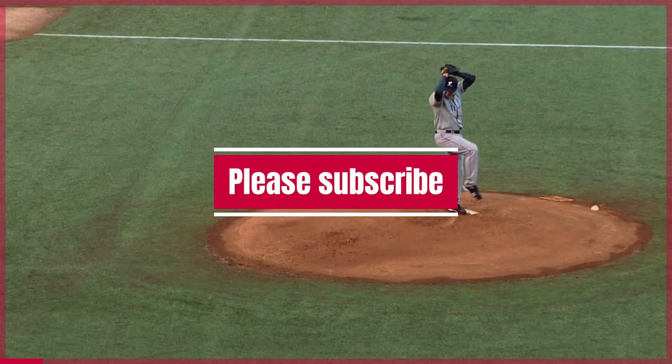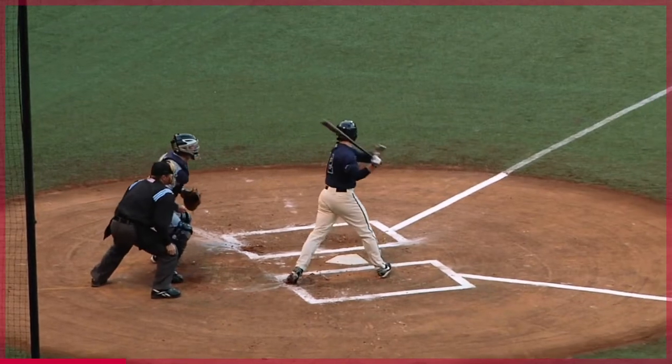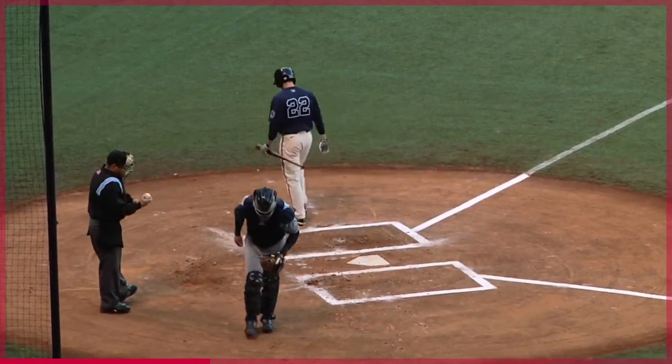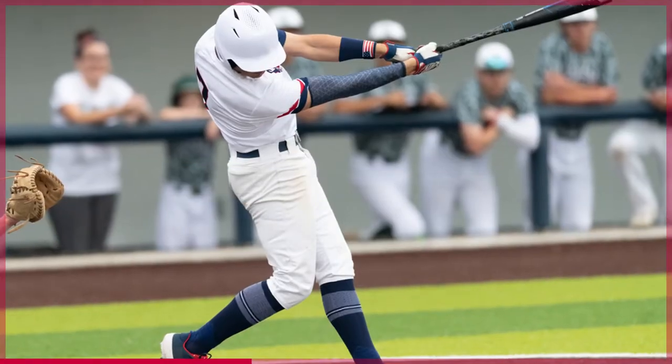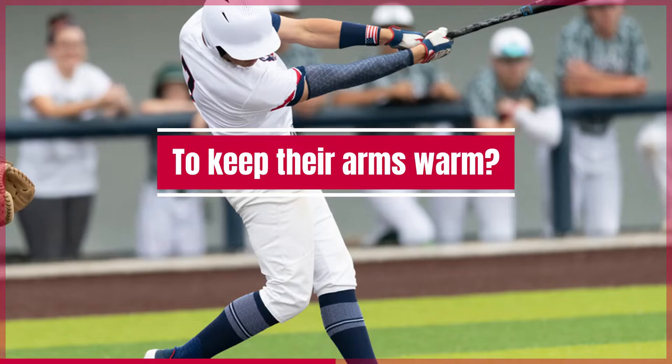Baseball players have been wearing one long sleeve for decades. It is a tradition that many people do not know the reason for. There are many speculations as to why baseball players wear one long sleeve, but the most popular reason is to keep their arms warm.